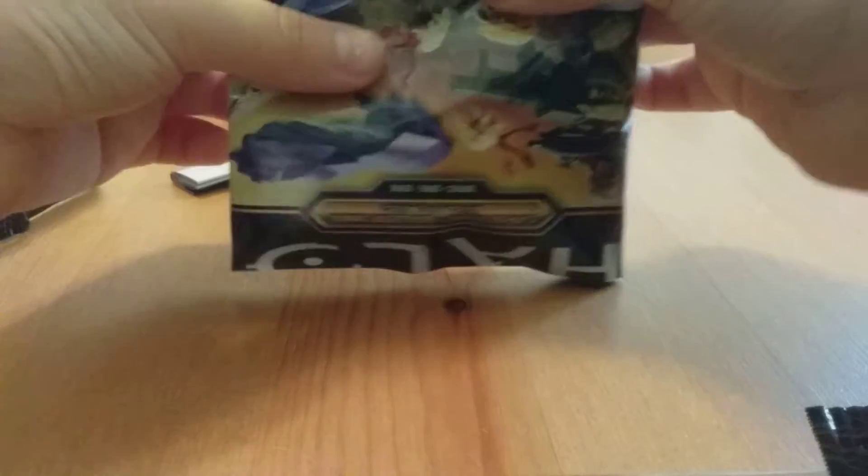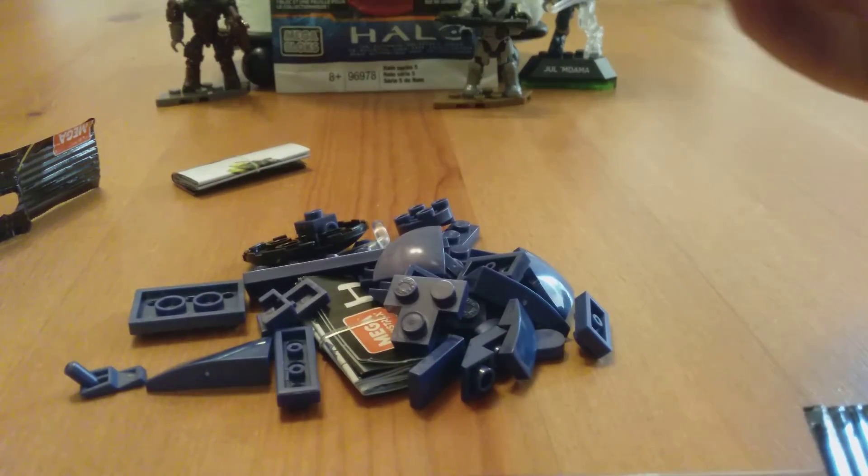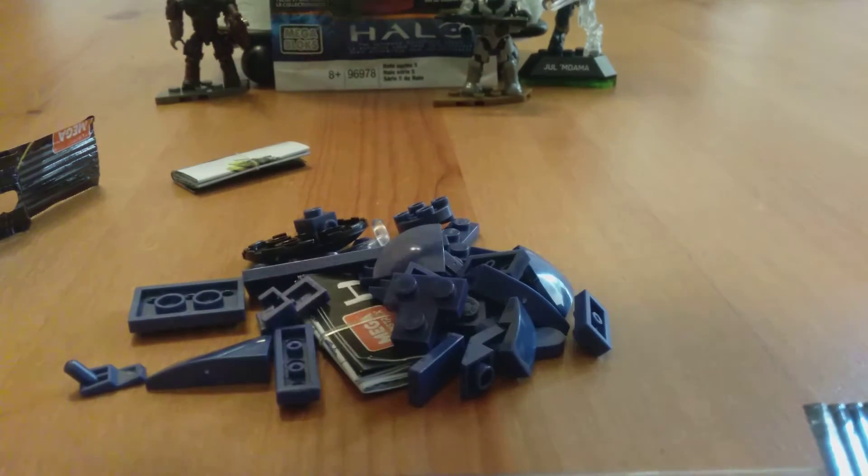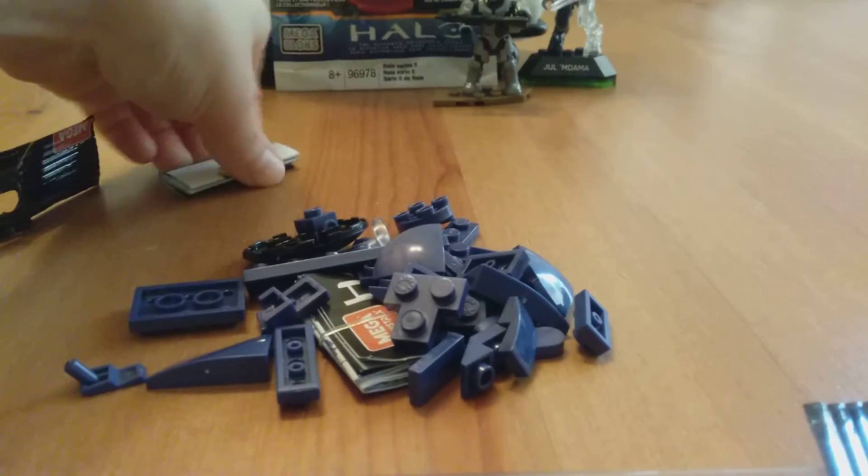What is it? Come out - are you going to come out or not? It's still sealed. But I see something purple right there, so I think I know what this is. It's the ship. That's awesome. I'm going to move this to the side real quick, and let's look at the collector sheet.